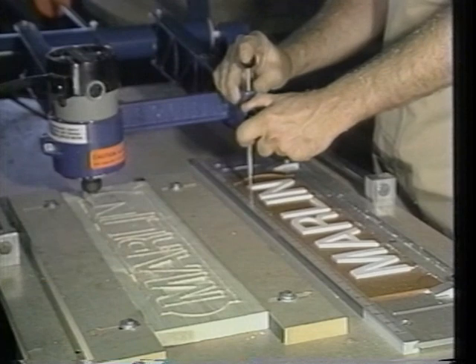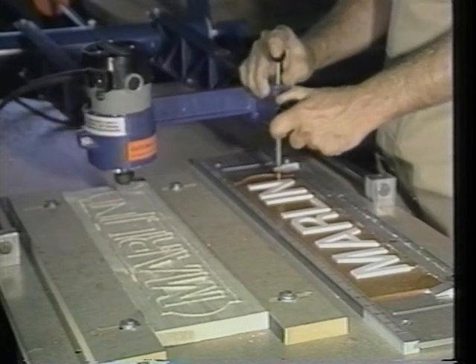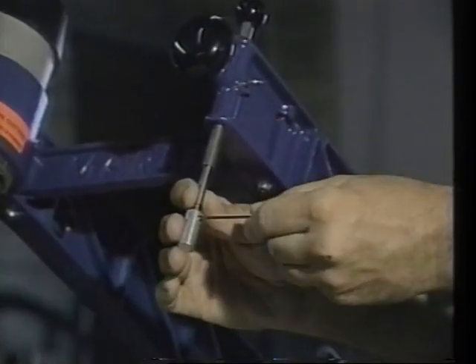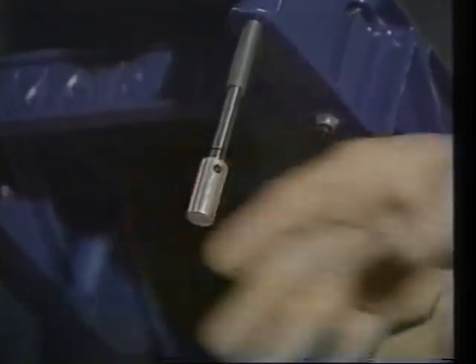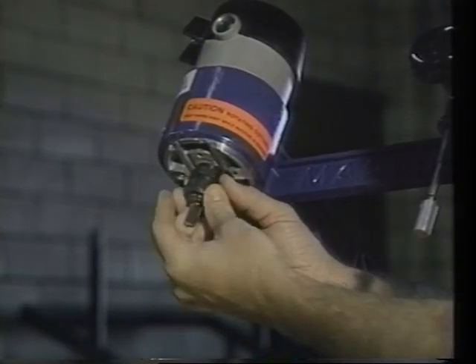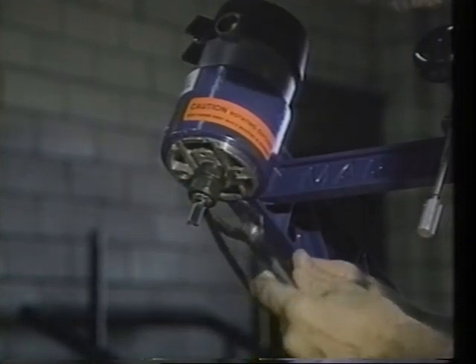Continue this process until you have a complete outline of your sign. To remove the rest of the background wood, place the half inch stylus tip on the stylus shank and secure it with a set screw. Then place the half inch square bottom router bit into the router and set the depth the same as you previously did with your eighth inch bit.